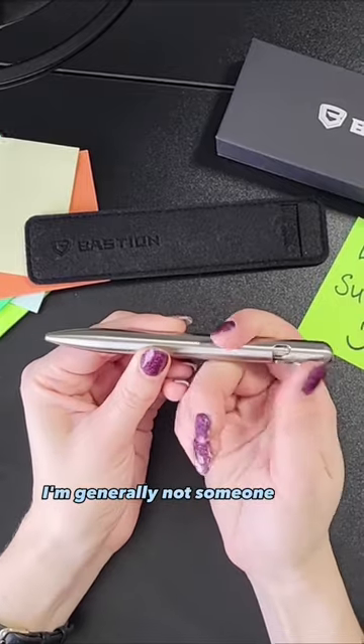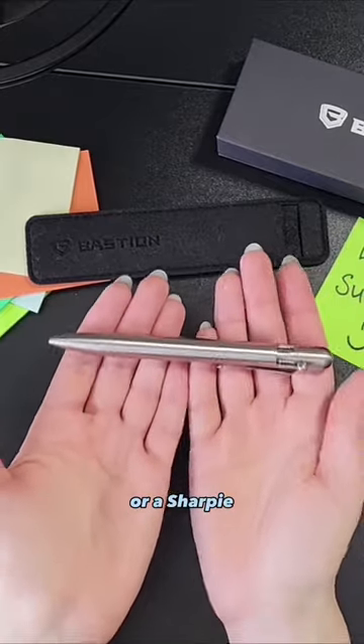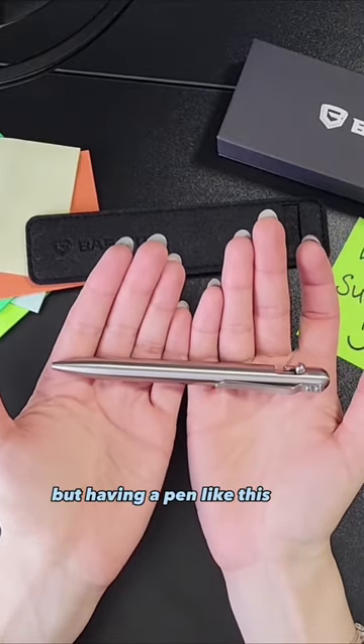I'm generally not someone who uses ballpoint pens — my writing tool of choice is a mechanical pencil or a Sharpie. But having a pen like this will make me look much more professional in front of my clients.